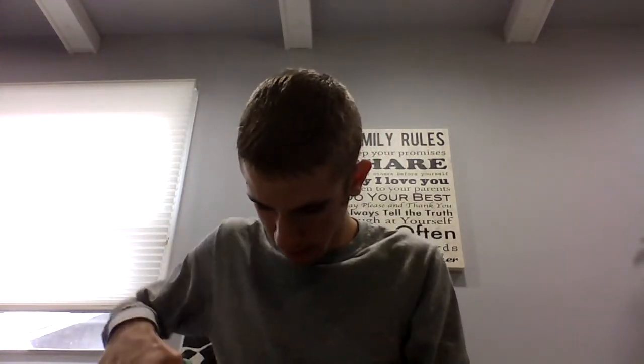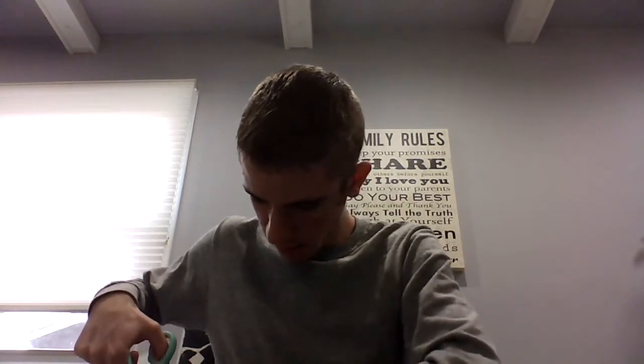Oh yeah, the new shaver I got. Well, I want to see what it looks like, so we might as well open it up here. If I can figure out how to without... I'm gonna need a thin pair of scissors. I'll be right back. Okay, I found a thinner pair of scissors.